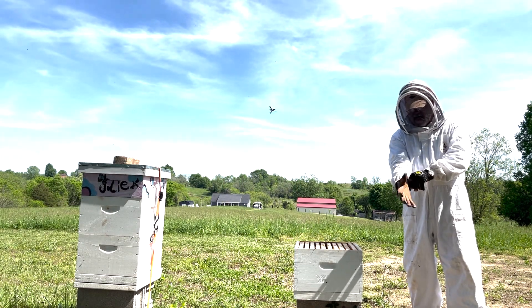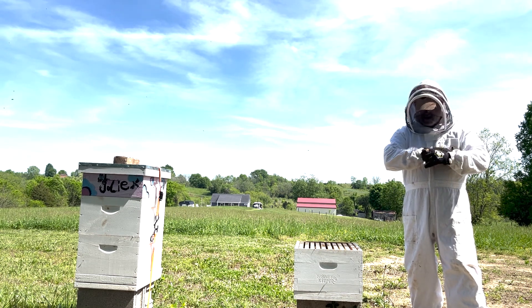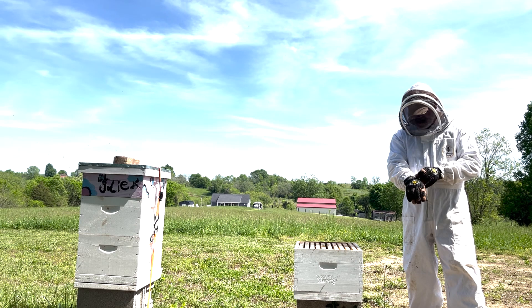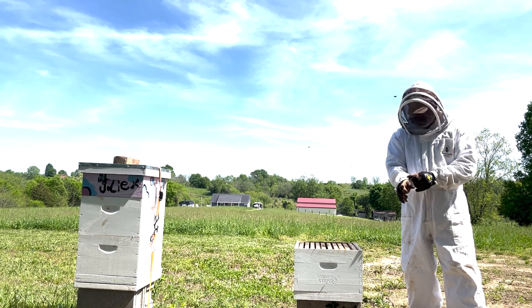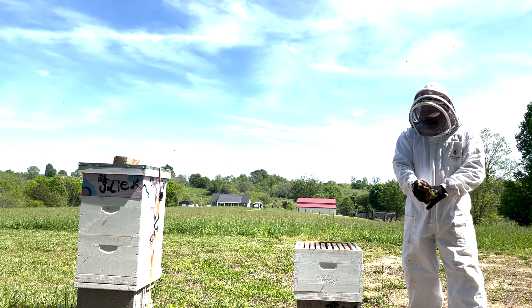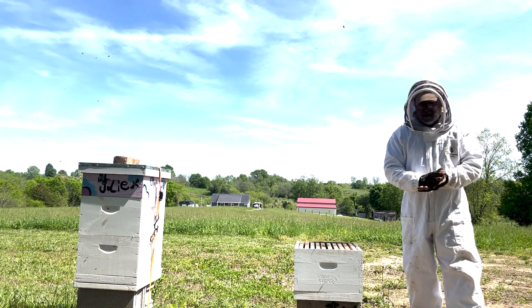Welcome, Stinger Creek Honeybees. We are going to put in a package of bees in this hive. We ordered a couple. I set one of them up a few minutes ago and so I'm going to go ahead and install these bees in their new home.